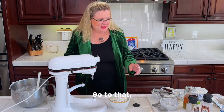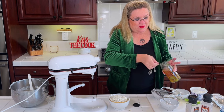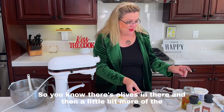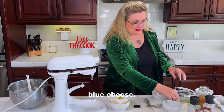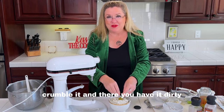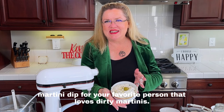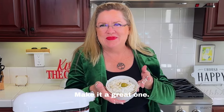I'm going to garnish with an olive on top so you know there are olives in there, and then a little bit of blue cheese crumbled on top so people know there's blue cheese in the dip. And there you have it — dirty martini dip for your favorite person who loves dirty martinis. Make it a great one, see you!